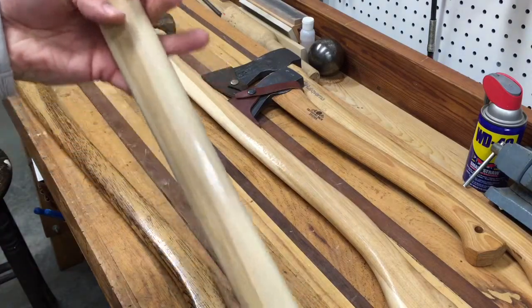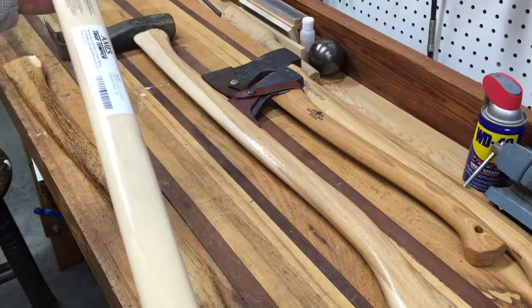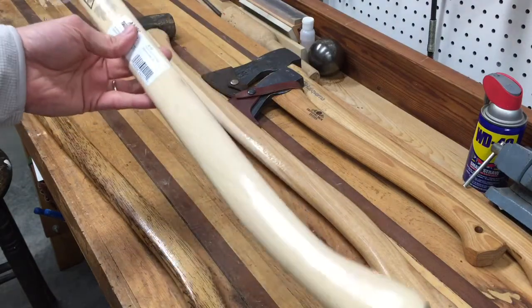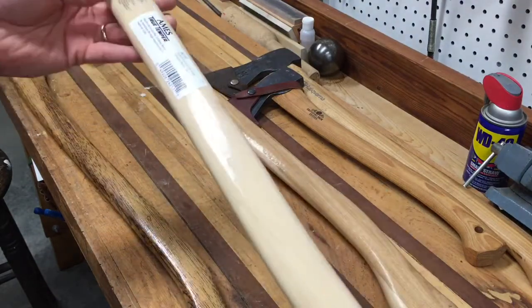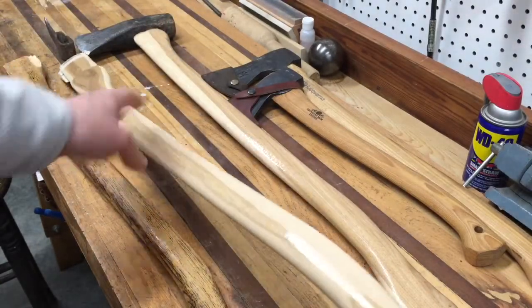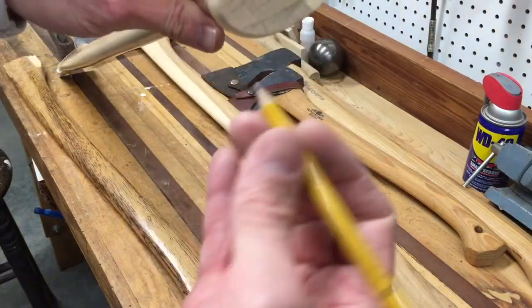When you get the handle, you want to make sure the grain is good. Most handles are made out of hickory. I'd recommend an American-made handle if possible — though even overseas they usually use American hickory. When you're picking one out, one of the main things to look at is grain structure.